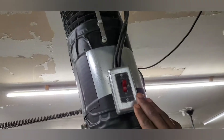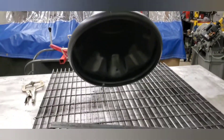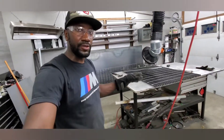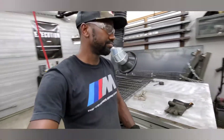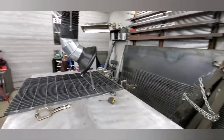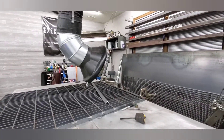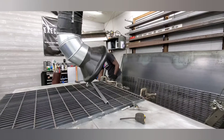Let's go ahead and turn on the welder. I'm going to go ahead and turn off our fan just so we don't have any problems. We'll be right back.